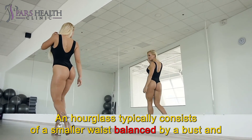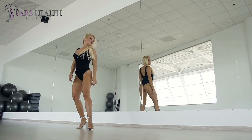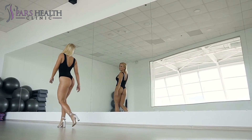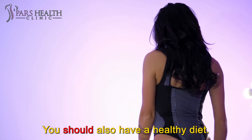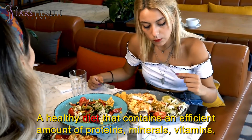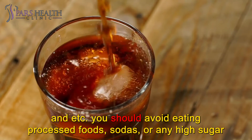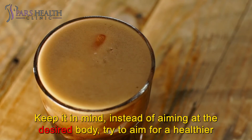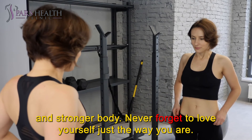An hourglass figure typically consists of a smaller waist balanced by a bust and rounded, curvy hips. That means you should work hard for it, because you have to tone all parts of the body. Working out alone is not enough for a beautiful body — you should also have a healthy diet containing an efficient amount of proteins, minerals, vitamins, etc. You should avoid eating processed foods, sodas, or any high-sugar beverages. Try to eat healthy fats instead of trans fats. Remember, instead of aiming for the desired body shape, try to aim for a healthier and stronger body. Never forget to love yourself just the way you are.